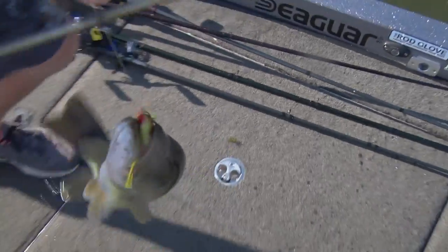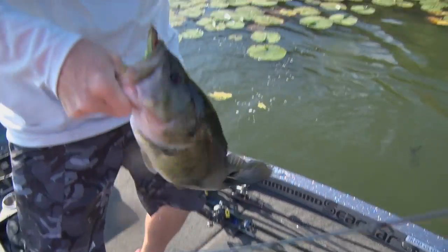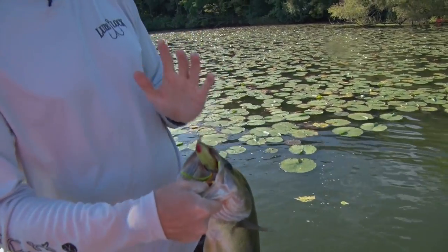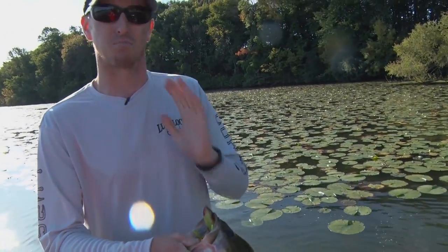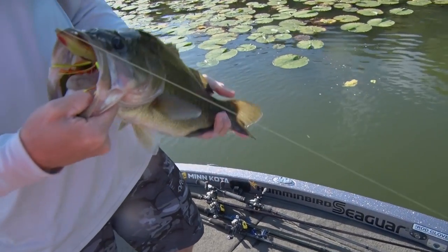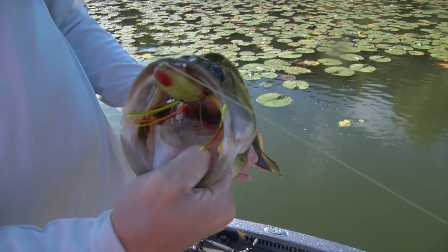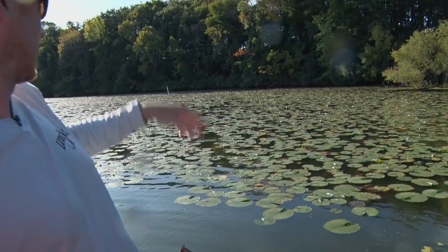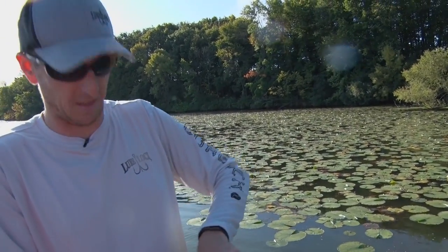Oh yeah! Anytime you can throw up in the lily pads and get a bite like that and get them in the boat, that's just bonus. This chunky three and a half, four pound fish just engulfed that Snake Proof Bobby's Perfect Frog. I was probably 25, 30 yards back in that thick stuff.